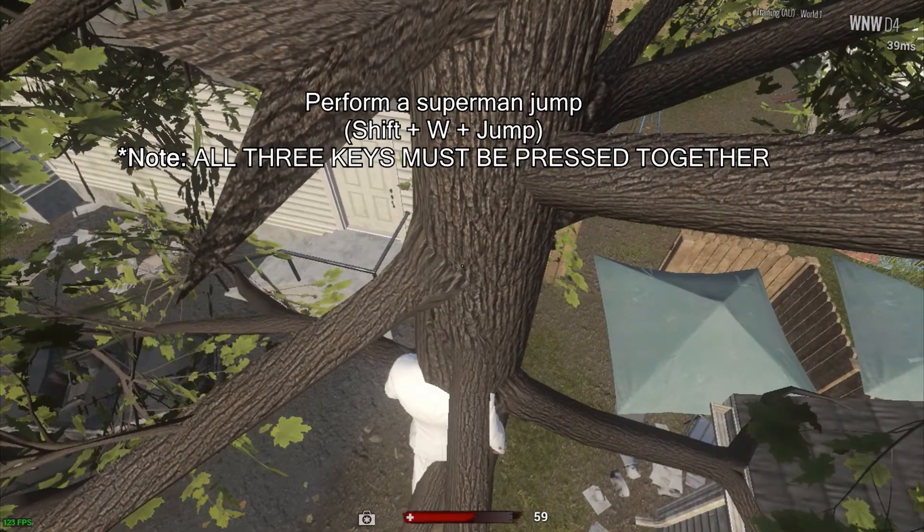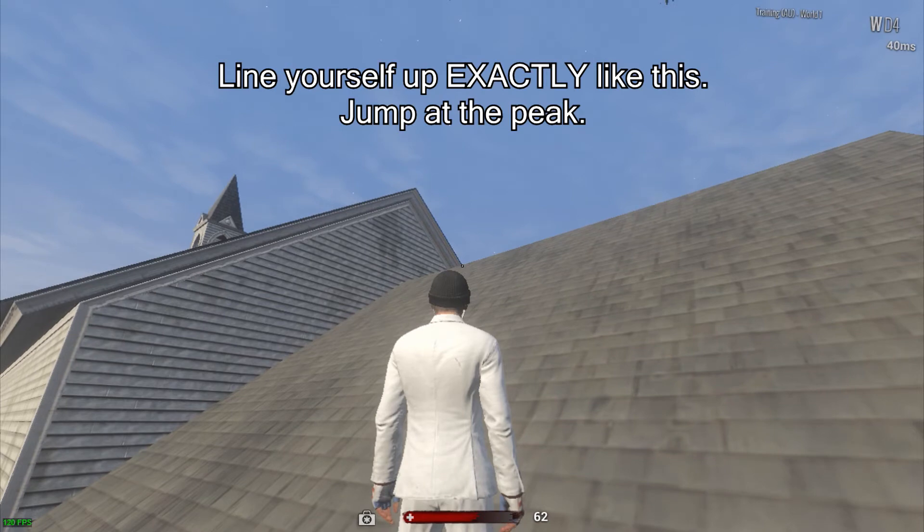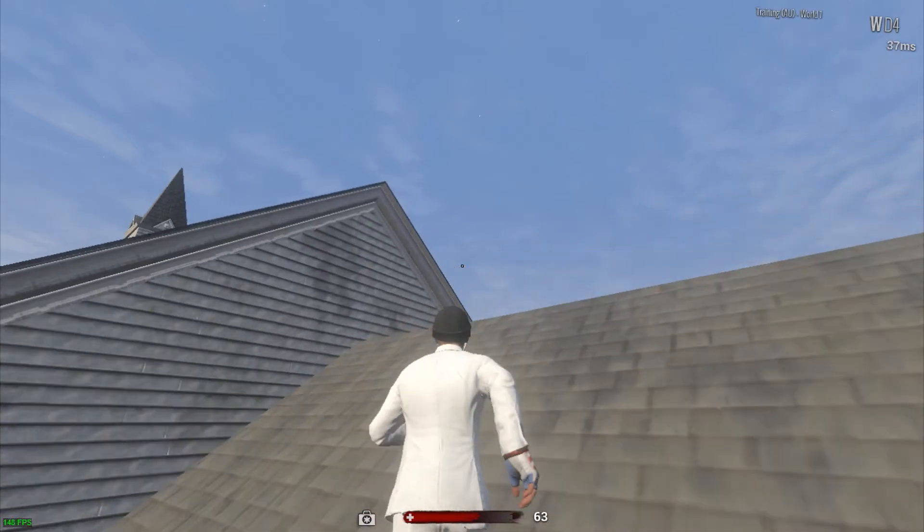Now this next jump would have to be the most difficult jump. Basically all three keys need to be pressed together at the exact same time to perform the jump. It is not a matter of in which order they are pressed — it is a matter of them being pressed at the exact same time. Line yourself up kind of like this, suppose it's a 45-degree angle, doesn't really matter. Aim yourself at the roof like this and make sure you jump a millisecond before you reach the peak. Basically your feet need to leave the church before you cross over this part.